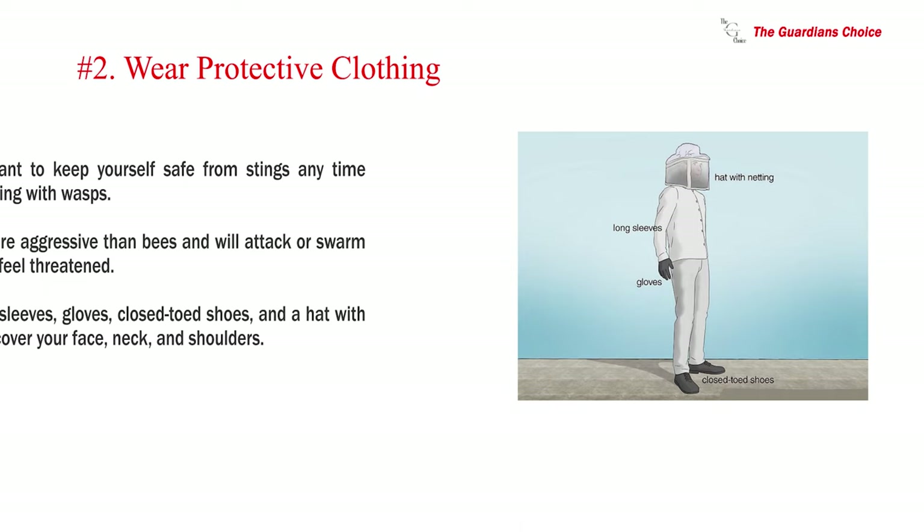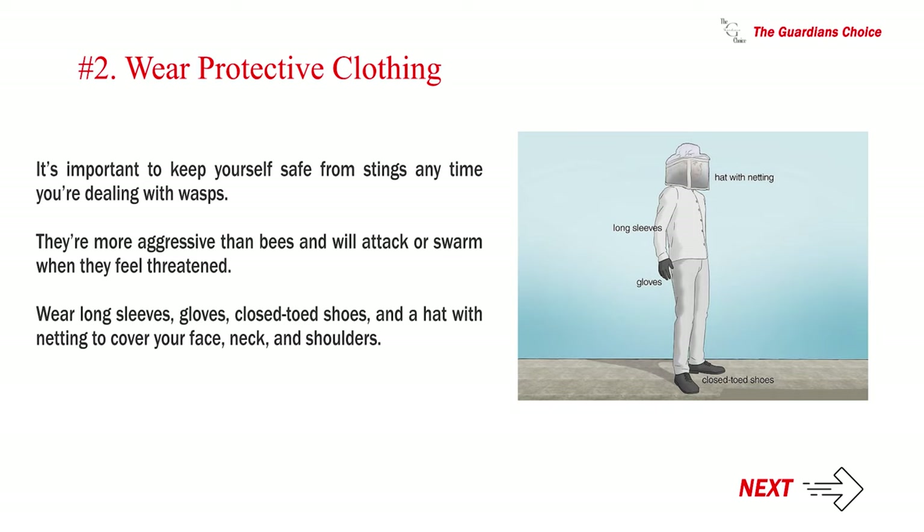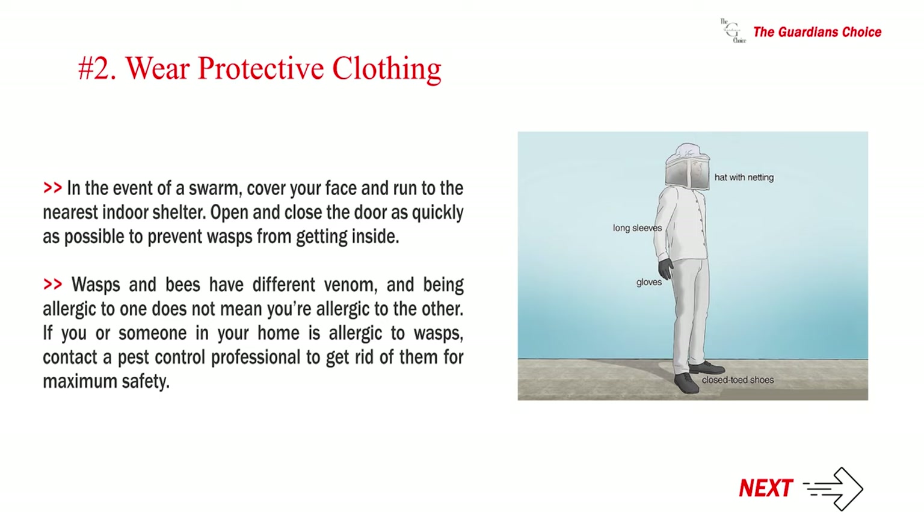Step two — wear protective clothing. It's important to keep yourself safe from stings any time you're dealing with wasps. They are more aggressive than bees and will attack or swarm when they feel threatened. Wear long sleeves, gloves, closed-toed shoes, and a hat with netting to cover your face, neck, and shoulders. In the event of a swarm, cover your face and run to the nearest indoor shelter, opening and closing the door as quickly as possible. Note that wasps and bees have different venom, and being allergic to one does not mean you're allergic to the other. If someone in your home is allergic to wasps, contact a pest control professional for maximum safety.